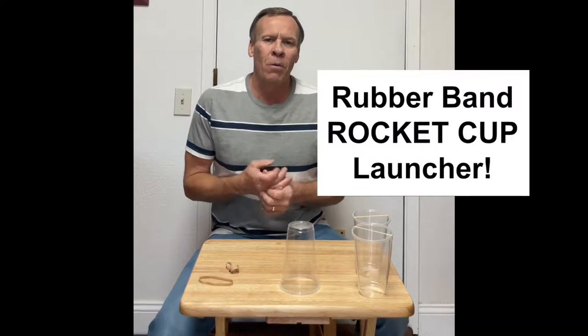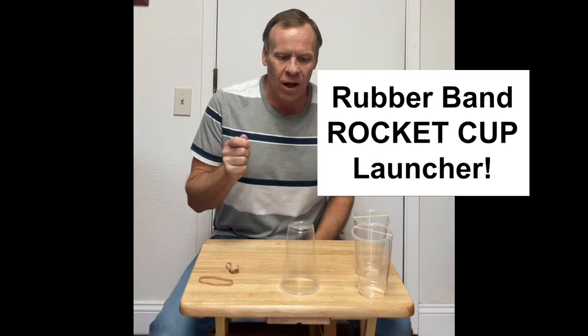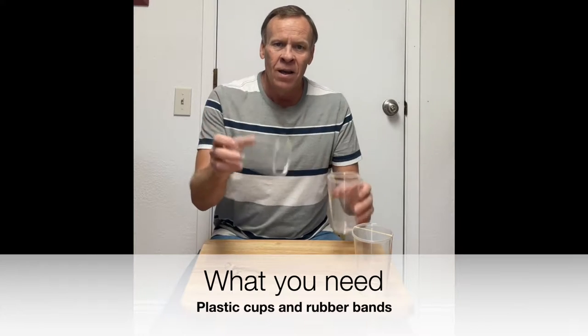Welcome back to Kids Fun Science, my name is Ken. Today's experiment is the rubber band cup rocket launcher. You need rubber bands and three or four cups and then you're ready to go.